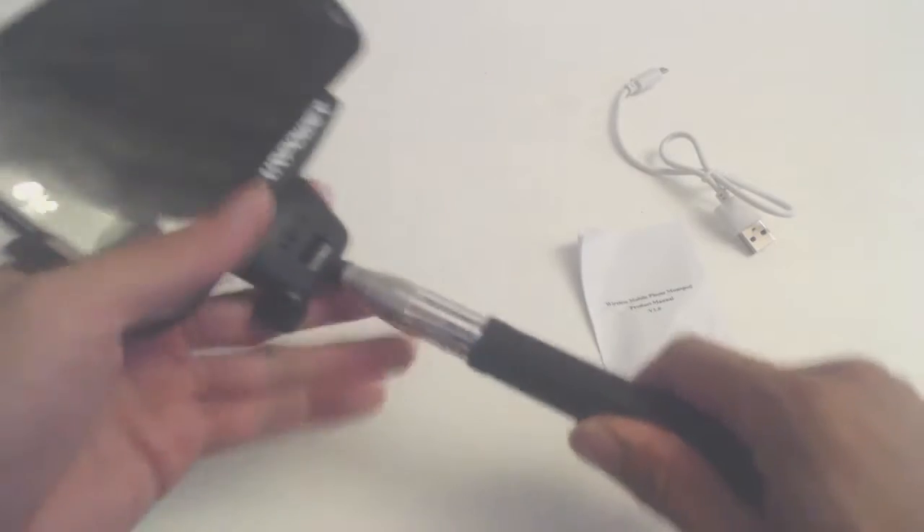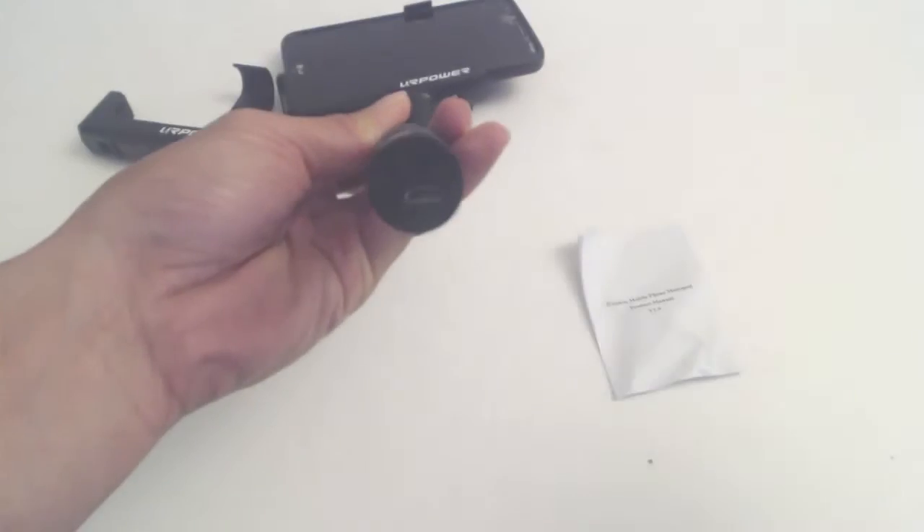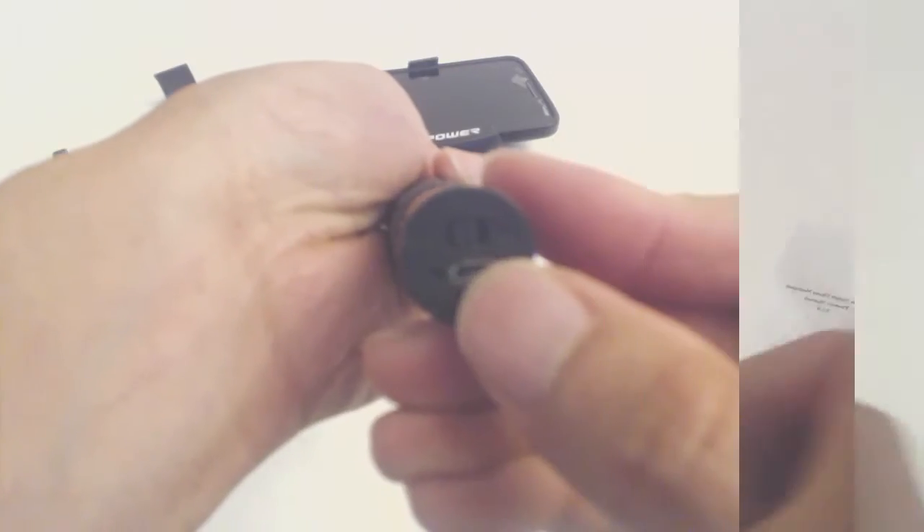This thumb screw allows you to adjust the angle of your phone so you can see the screen. The retracted length of the selfie stick is 8 inches, and 37.5 inches when fully extended. The micro USB port for charging is on the bottom, and the power switch is also on the bottom.